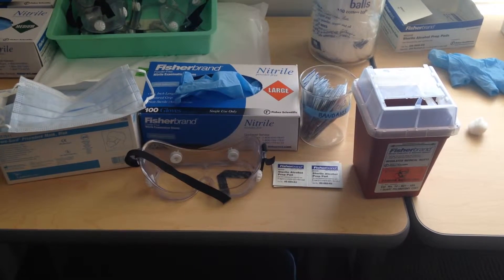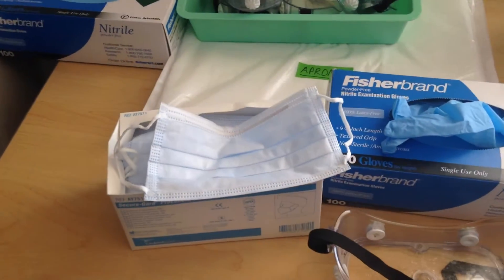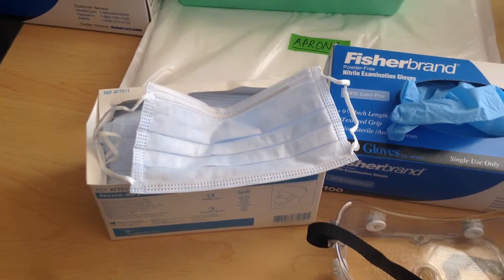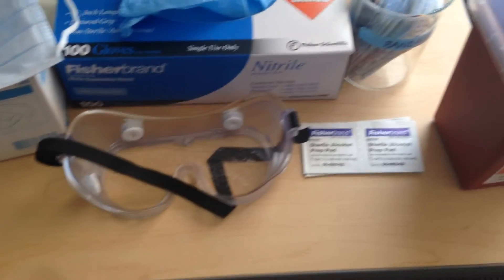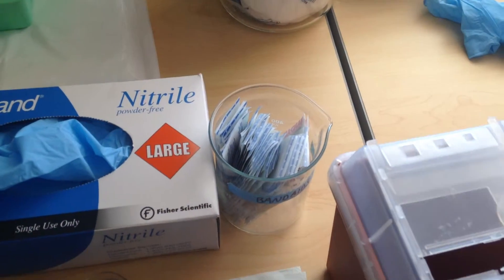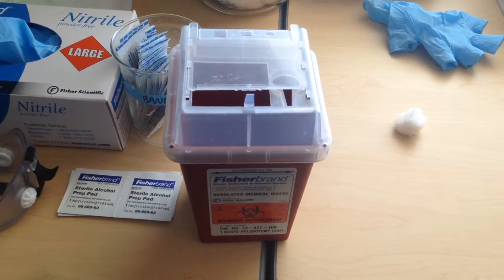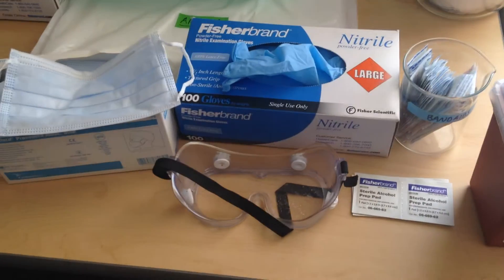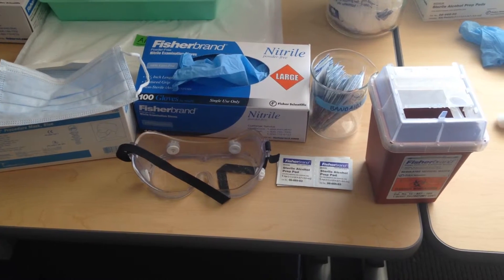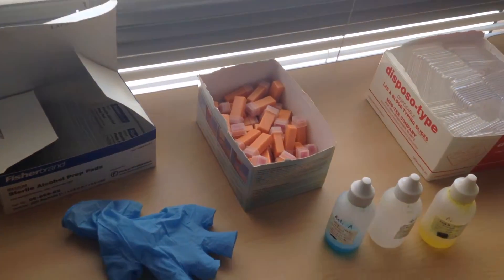First you need to make sure that you have all the safety gear available. You will need gloves — you have to put on the gloves — and also the mask, protecting glasses, alcohol swabs, bandages, and a sharp object disposable container.